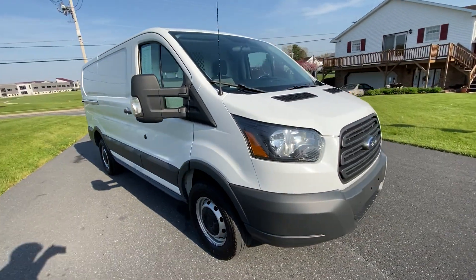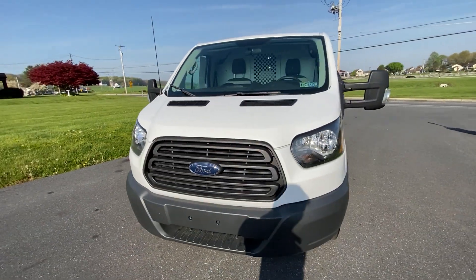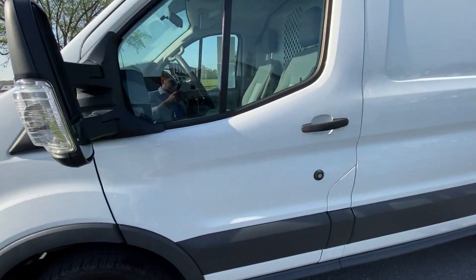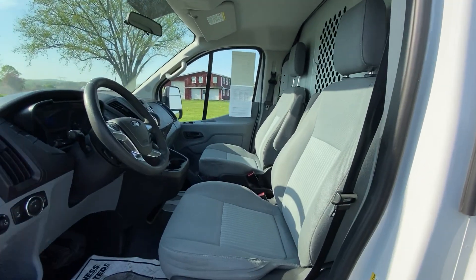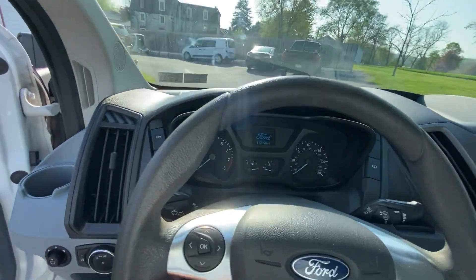It's got a clean auto history report. As we come around, we'll take a look into the cabin. Here's the cabin — pretty standard. We'll hop in and show you how it's supposed to start up.